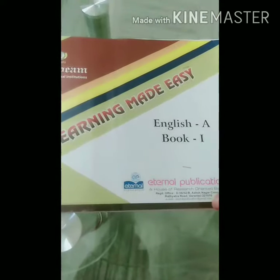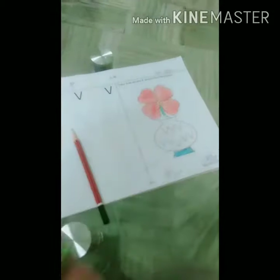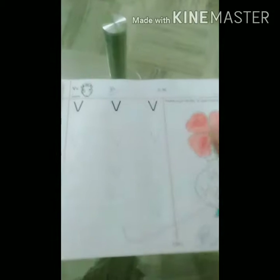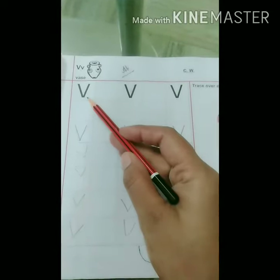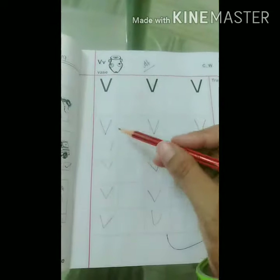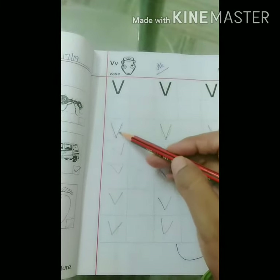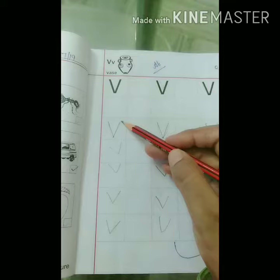Today we are going to do written work in LME English 1 book on page number 31. The letter is V. For this you have to first trace letter V with the help of slanting lines.